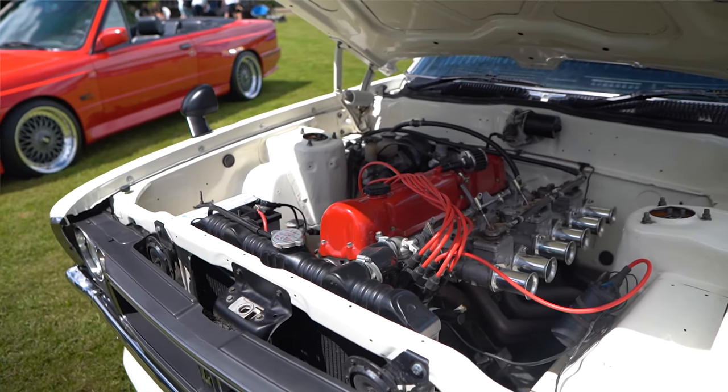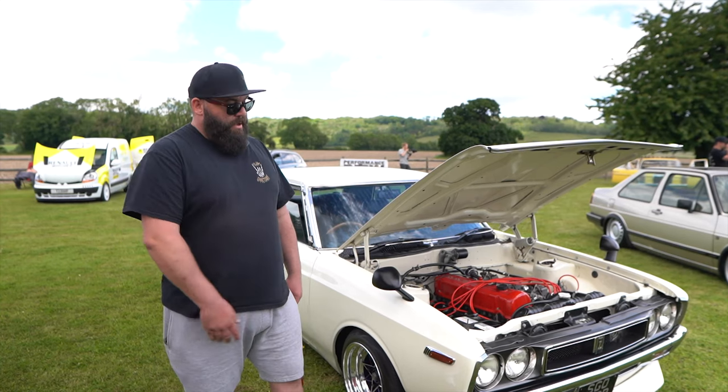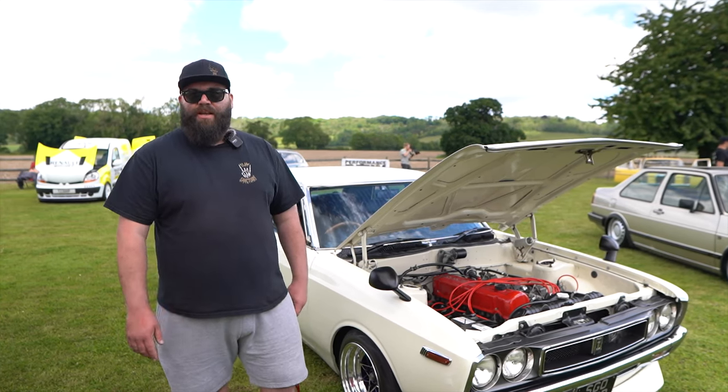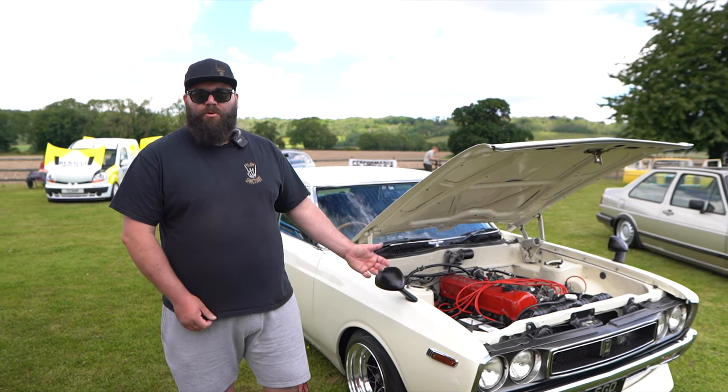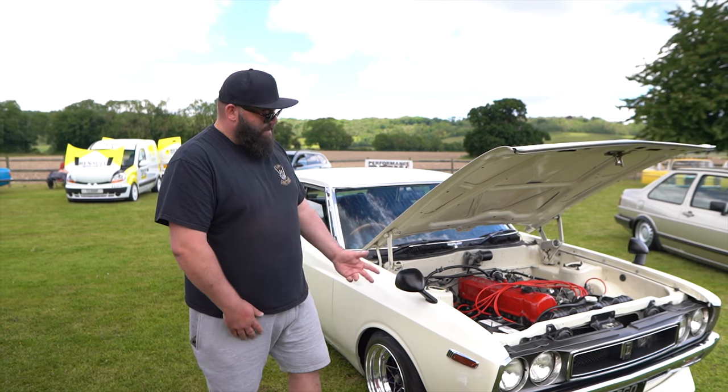So I pulled it all down, stripped it all. Me and a couple of mates bare-metalled it. Then I decided to put the bigger engine in it as well — the L28 on the Triple Webbers. Manualed it because it was auto, and then painted it cream.